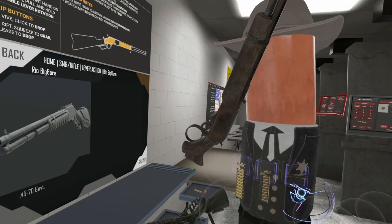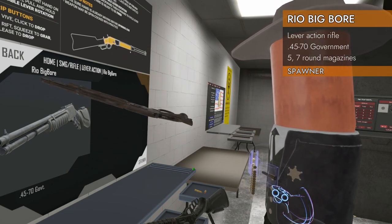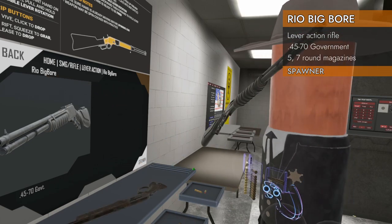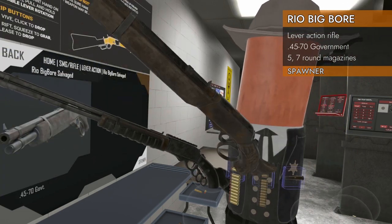Welcome back to H3 Weapon Deep Dive, and our final lever actions in this spawn table. We've got the Rio Big Boar — that's this one — and the Rio Big Boar Salvaged, the kind of beat-up, cut-down version.